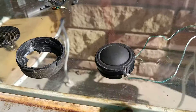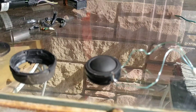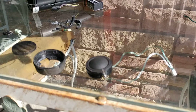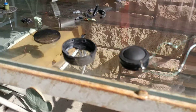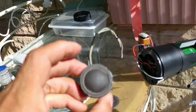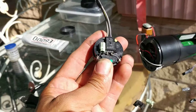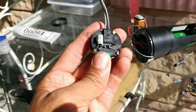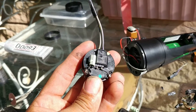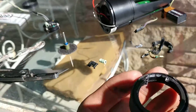We went to the junkyard and got a replacement speaker. I can let you know what vehicle that speaker came out of if you send me a message. This speaker comes like this — on the back it has a filter capacitor. That filter capacitor actually lowers the volume, so you want to take that out of the circuit.